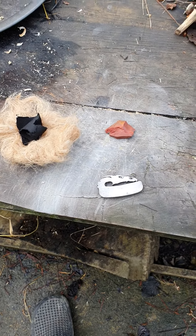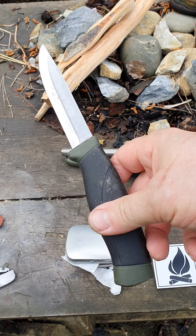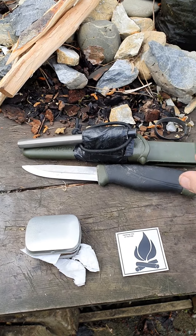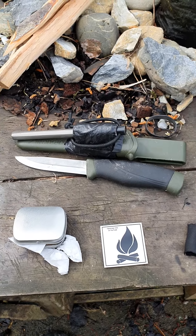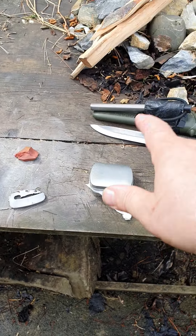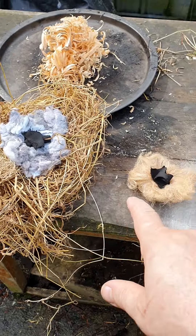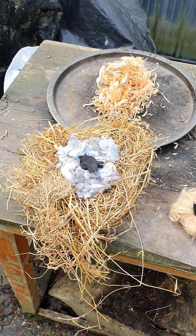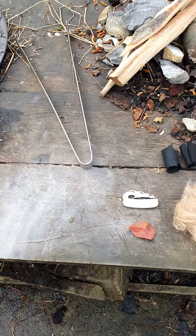My knife of choice today is the Mora Companion HD — heavy duty version. And that's my kitted-up Nathan 4071 six-by-half-inch rod there, but I won't be using a ferro rod today. I thought I might get a couple of bird nests going, stick that in and near the fatwood, and just do a demo with this as well — see if I can get that going. I love flint and steel.